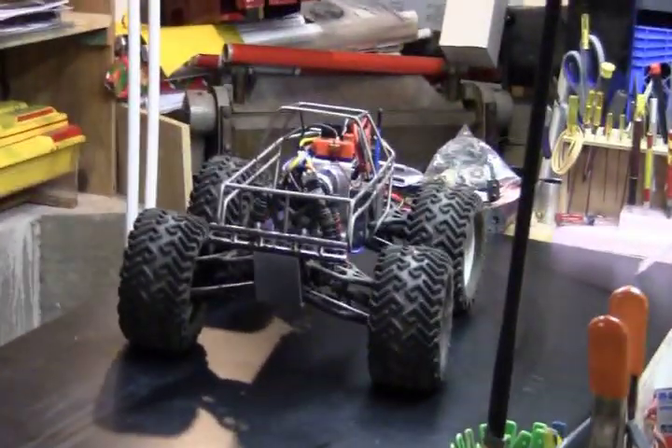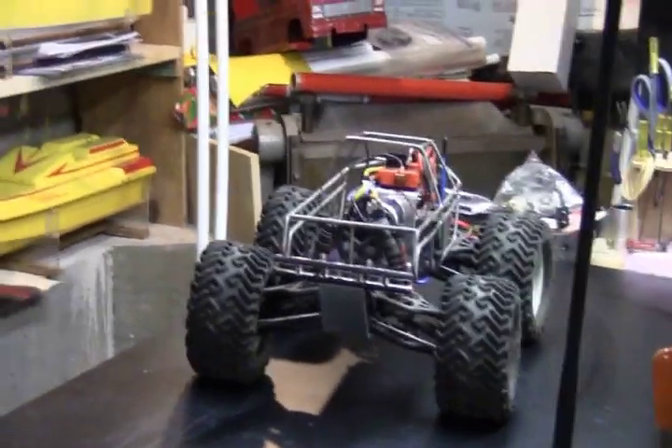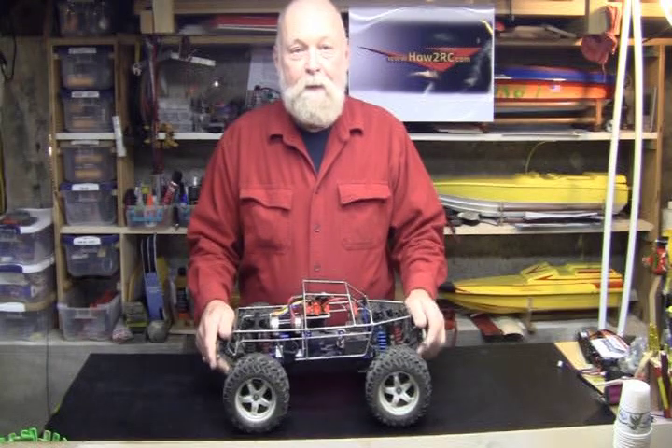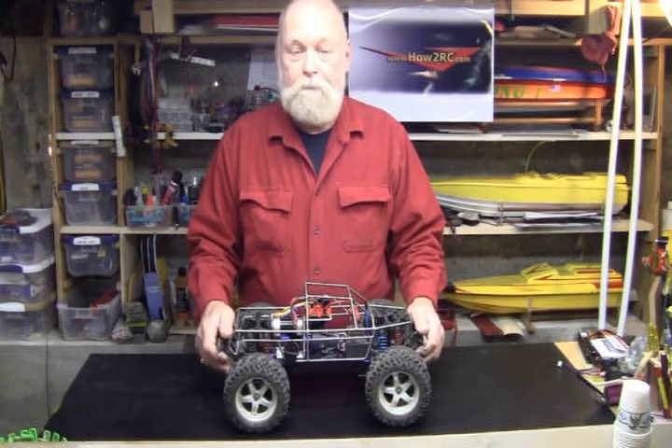Over on the bench, definitely got a T-Max. Welcome to How To RC. This episode is about the T-Max.